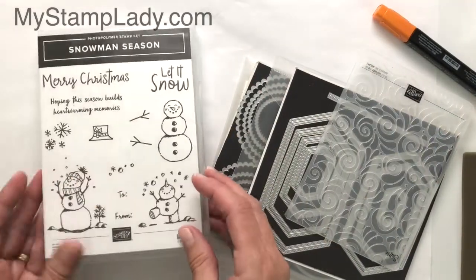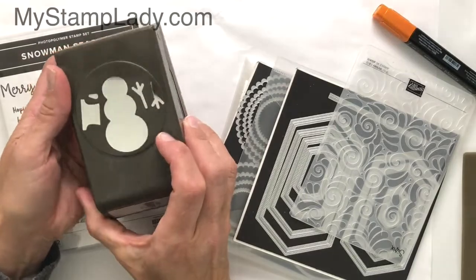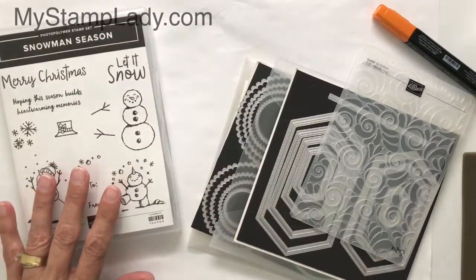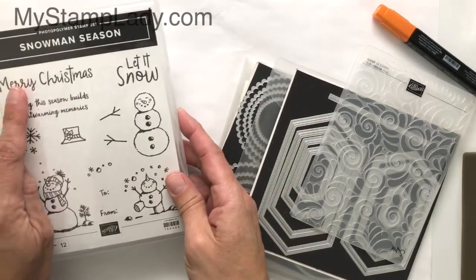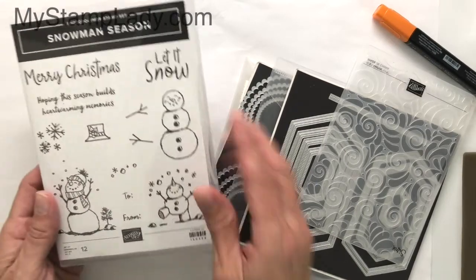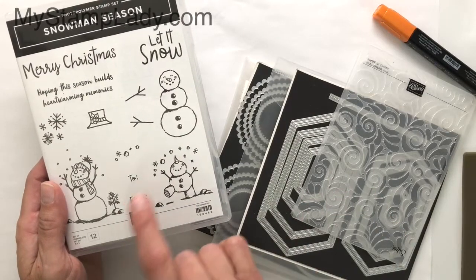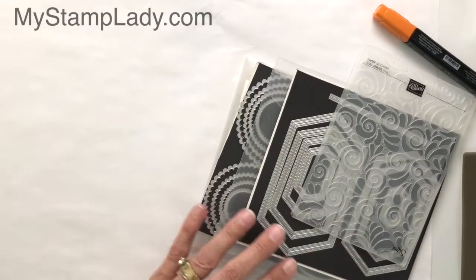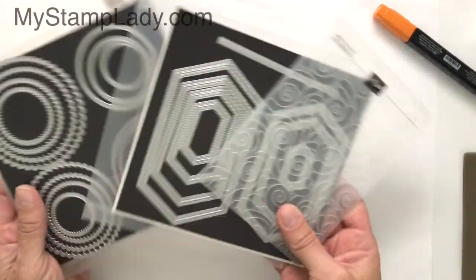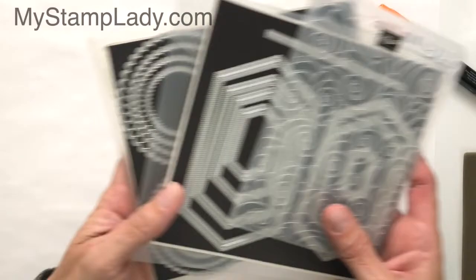This is the stamp set I'll be using — the Let It Snow — and I will be using the coordinating punch. I like this because even though it has the Merry Christmas in it, it also has Let It Snow and the Snowmen, so that you can use it after Christmas. It also has the 'to and from' so you can use it to make some tags. There are some additional dies that I'm using and an embossing folder, and I'll talk about those as I use them.